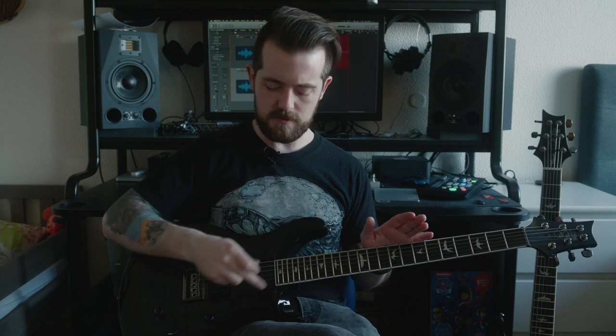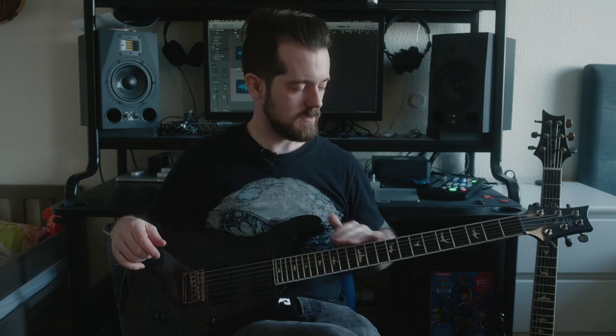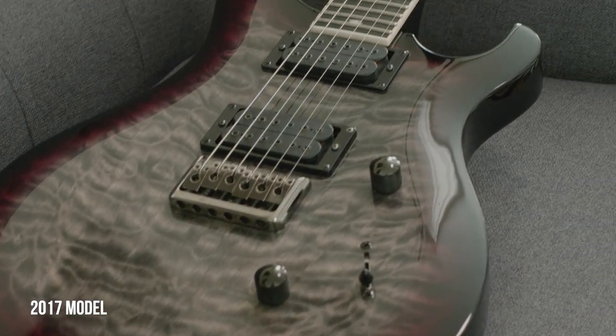As you might have noticed, the guitars sound pretty much identical. That's because they both have the Mark Holcomb signature Seymour Duncan Alpha and Omega pickups. Even though there's three years between these guitars, I'm pretty sure the design is still the same and the way they manufacture it is probably the same as well. So they sound pretty much identical — the wood, the construction, everything is about the same.